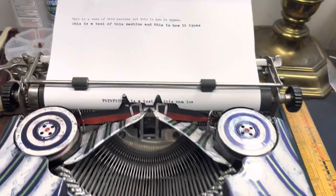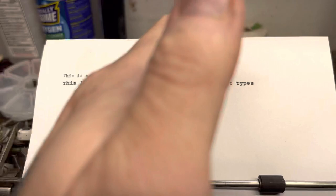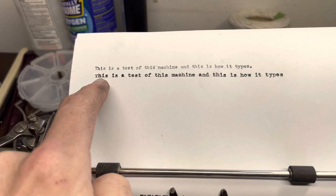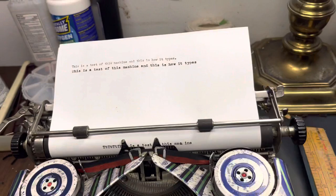The easiest way you can tell between the two is a type sample. Obviously, you can see that this is an Elite machine and this is a Pica machine. Pica is 12 characters per inch, which means it types 12 letters per measured inch. Excuse me, my mistake — I've been talking about typefaces today and got a lot of numbers on the mind. Pica is 10 characters per inch, which means it types 10 individual letters per measured inch.